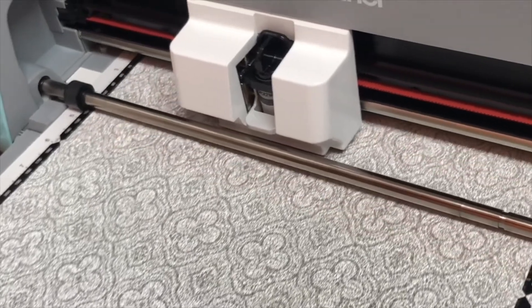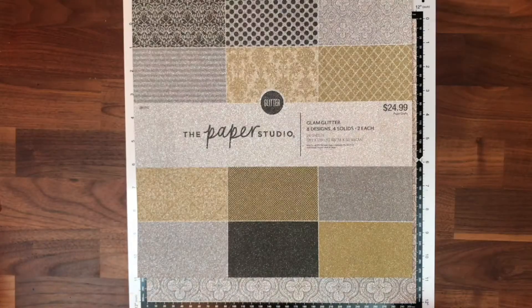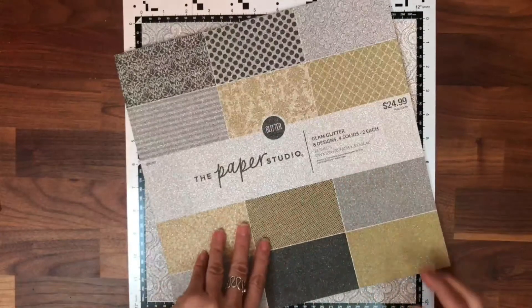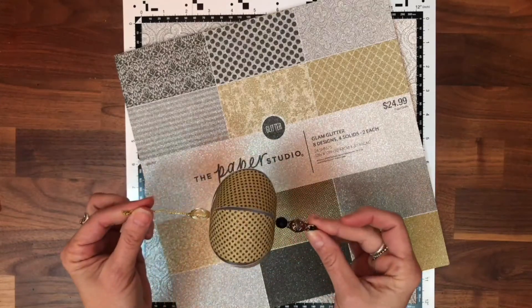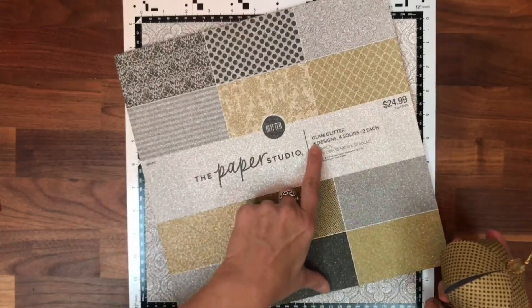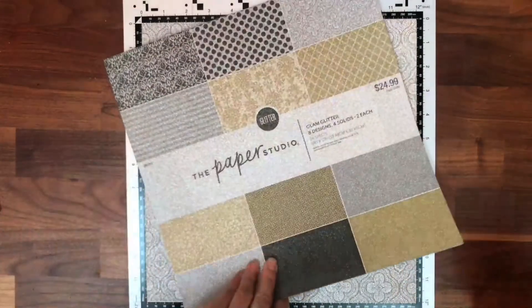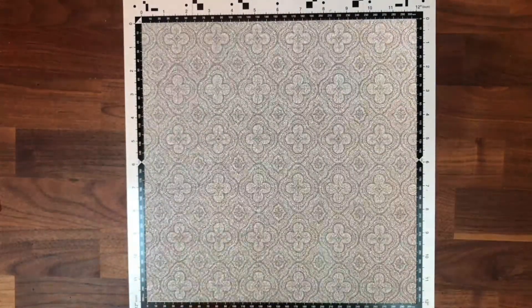I just love watching it cut. Before I show you the results, let me show you the paper I used. This is my favorite glitter paper — it has about 24 sheets with eight different designs. One of the lanterns I showed you earlier uses this paper. Here's the specific sheet I used for today's lantern — look at that, it's beautiful.